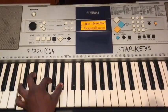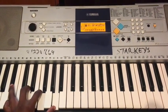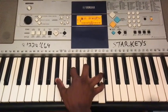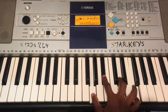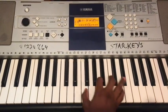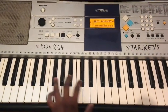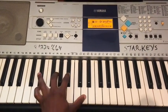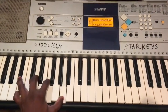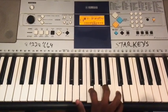Day 5: one, six, four, five, one. Left hand: one, six, four, five, one. Day 6: one, three, six...